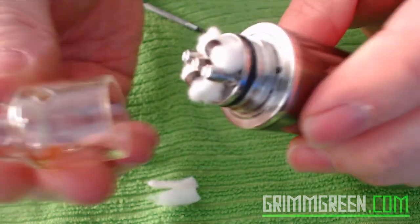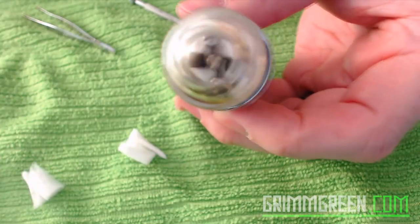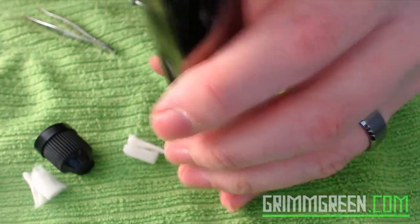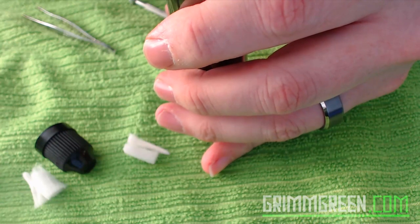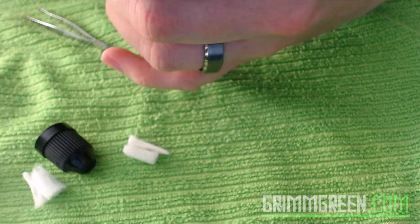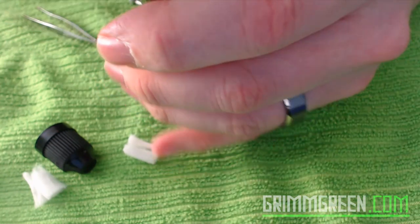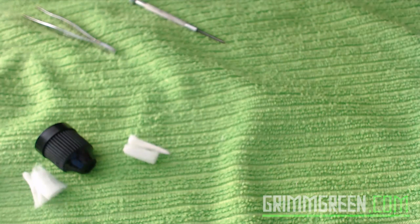I'm going to put my glass top cap back on, line it up, and pour a whole mess of juice in there to saturate the coils. Just dumping a bunch of juice in — you can see how it soaks into the cotton. Getting more on the other side too, getting all that cotton nice and juicy.